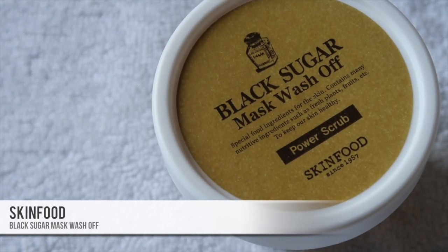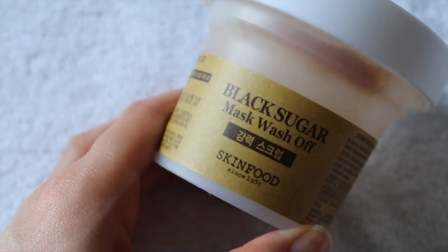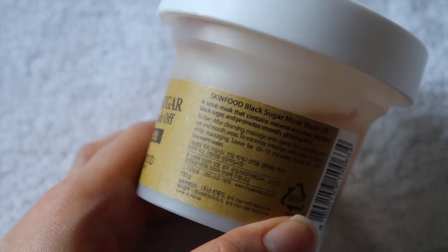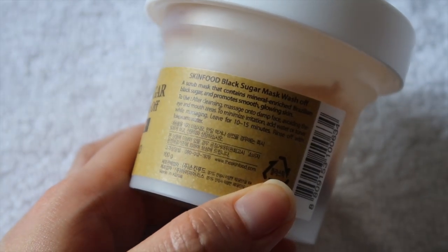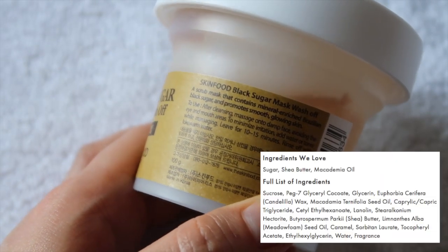The first one is kind of an old school one — the first time I used it was probably like five or six years ago when I took my first trip to Korea. It is the Skinfood Black Sugar Mask Wash Off. It comes in a 100 gram jar and you can usually get it for about ten dollars online, so really affordable. It is good for all skin types except possibly sensitive skin because it is a physical exfoliant and it also does have added fragrance. The main ingredient is Brazilian black sugar, which naturally contains a lot of vitamins and minerals.